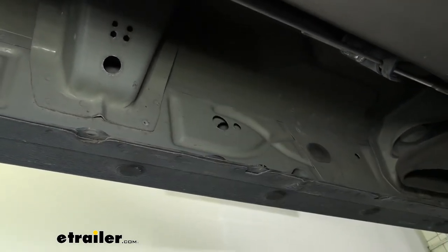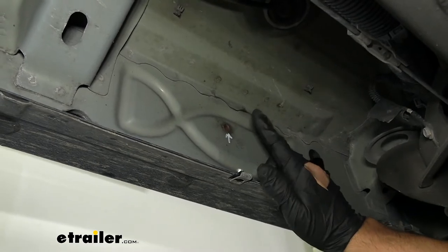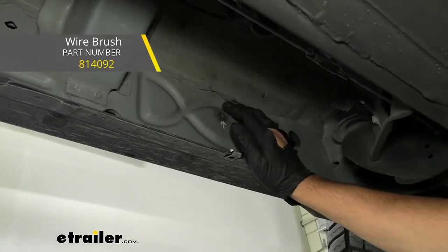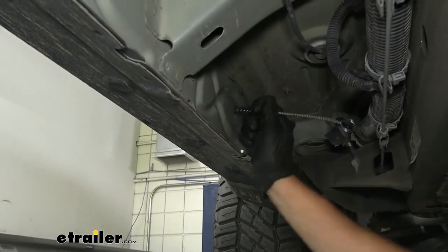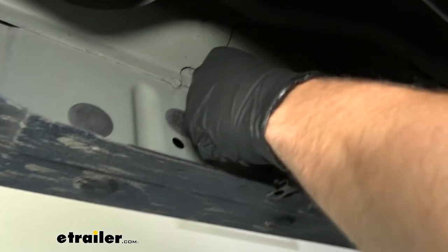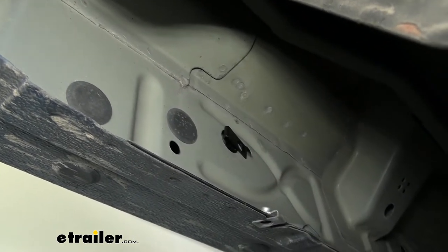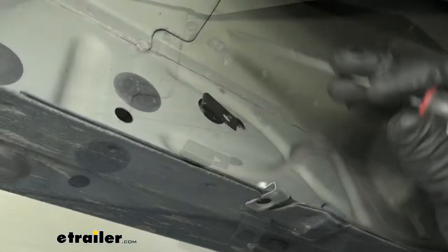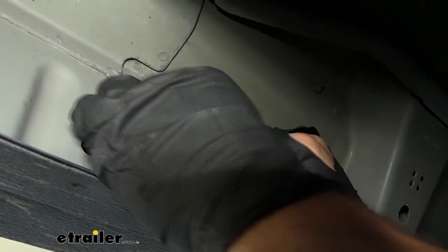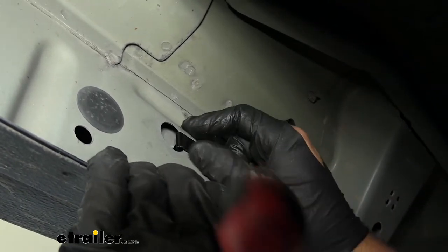Go ahead and pull those out. For the front one, we don't have a grommet because there is a weld nut in the frame. Now's a good time to clean this out — if you have some spray lubricant, spray in there with a wire brush and get all that dirt and gunk out, as it's going to help in later steps. Next, we're going to take the weld nut clips from your kit and install them in each of the two holes at the rear where we removed the grommets, lining up the weld nut with that small circular hole beside the large one.